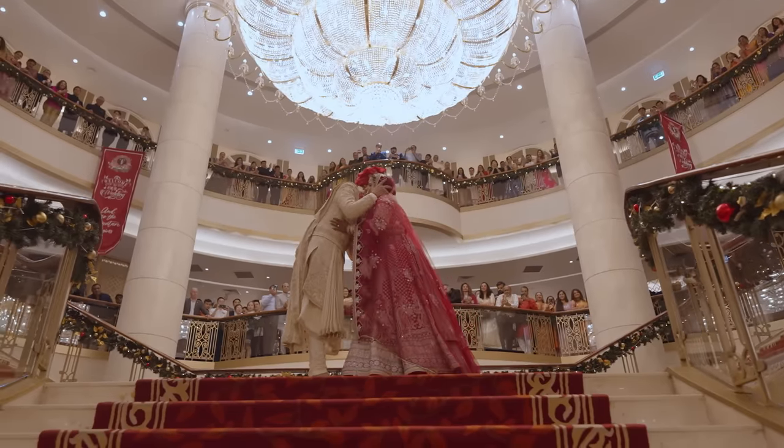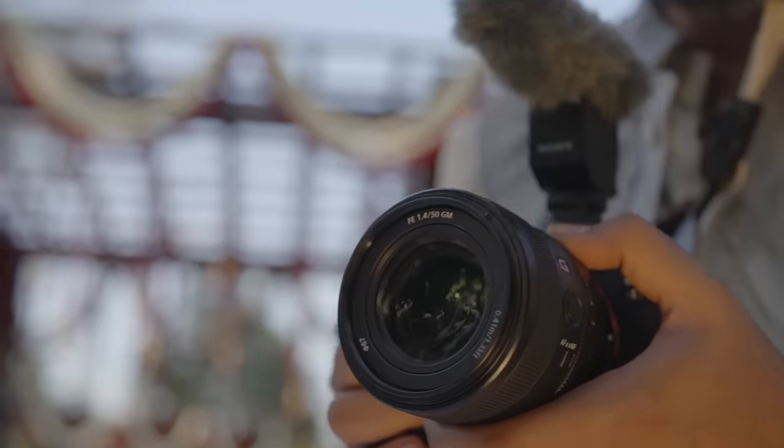If you want to upgrade your wedding films, then say I do to the 50mm 1.4 G Master lens.